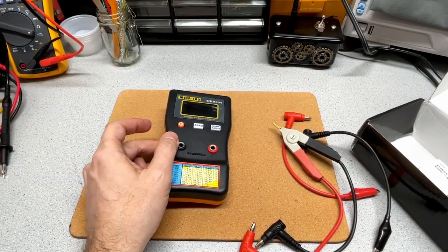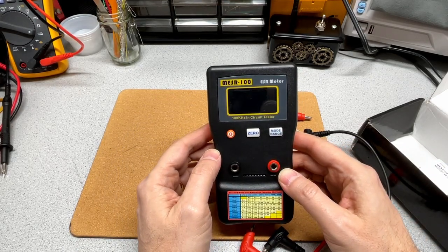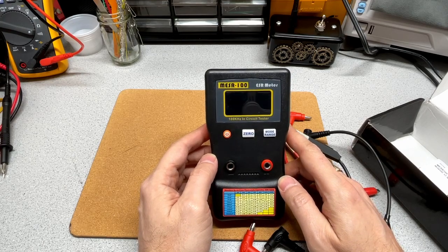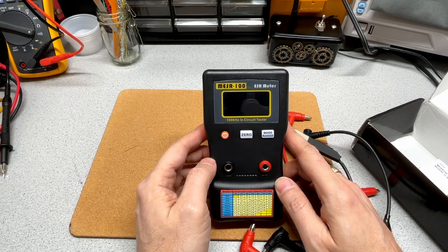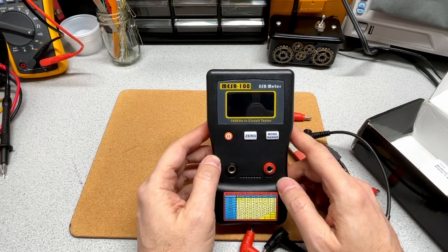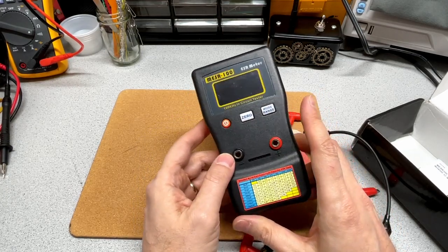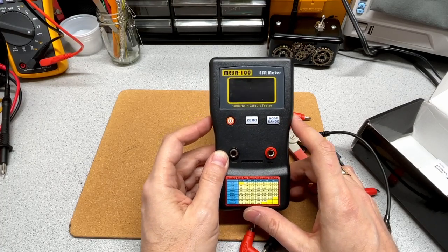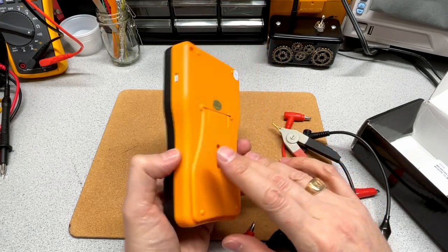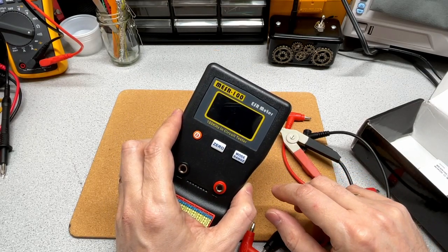The objective and purpose of an ESR meter is to allow you to test capacitors while they stay in circuit. So rather than having to unsolder or desolder the capacitor from the circuit board, you can test the capacitor while it's still in the circuit. Given that I don't really feel like desoldering lots of capacitors just to troubleshoot, this is a handy device to have.